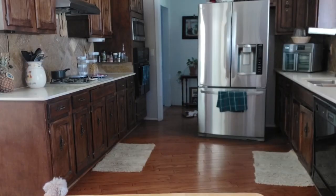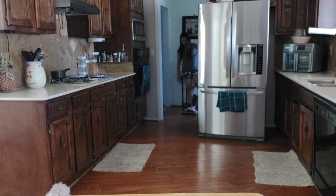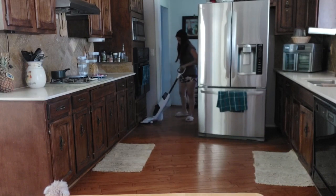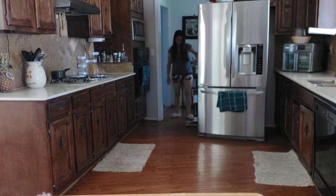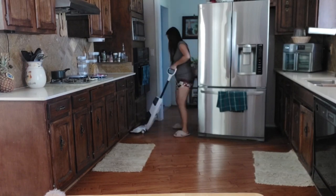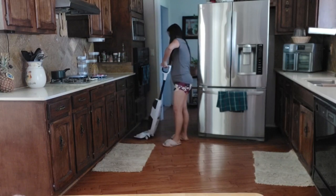Hi everyone! Today I'm going to do a review for my new Tineco i4, or Tineco i4 wet and dry vacuum. I received a request from one of my viewers on my unboxing Tineco 2-in-1 vacuum asking for this review. So let's see guys, I'm going to start with a dry vacuum.